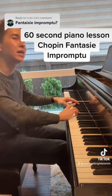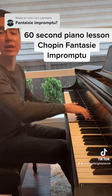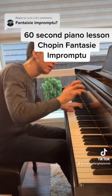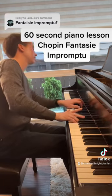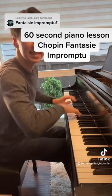In the middle section, the left hand kind of holds it together and the right hand can be much more free. Don't be afraid to take some time. Sing and legato.